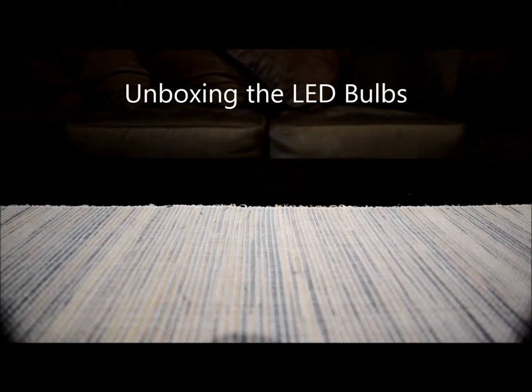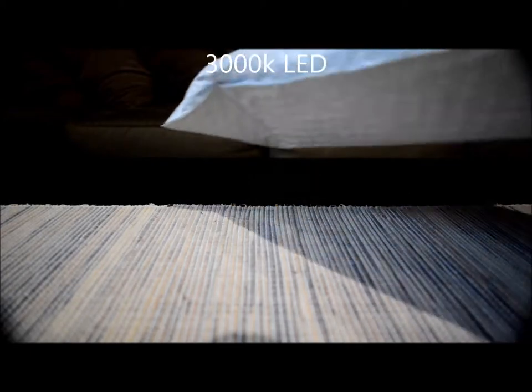How are you doing there YouTube? Today I'm here to talk about my LED light bulbs that I purchased to replace my halogen and my track lighting. They are MR16 lights, supposed to be 3000K LED. I bought from a vendor on Amazon and we're here to review those and I'm going to try these out.